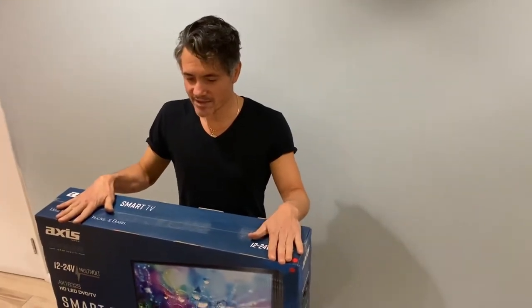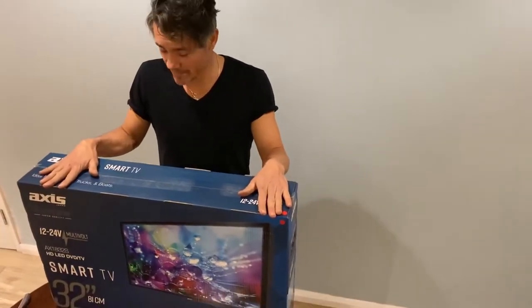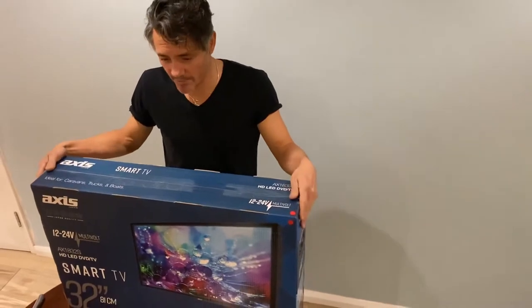Guys, this is the unboxing of an AXS RV TV. This is what I've chosen for my Black Series Dominator camper van.